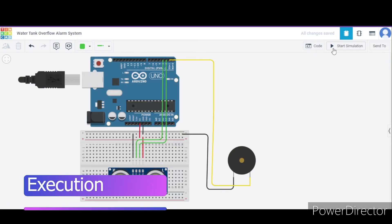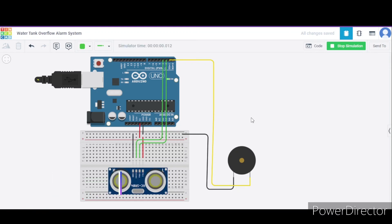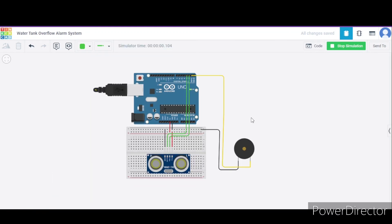I am clicking start simulation. See, over here it is producing sound.